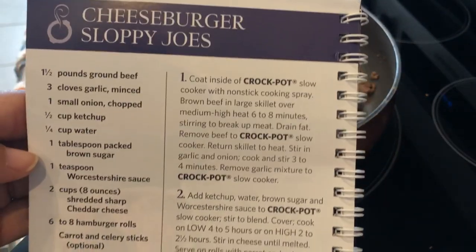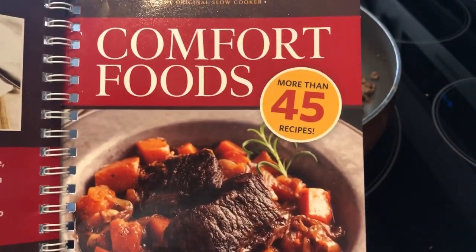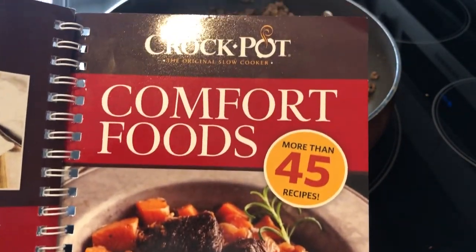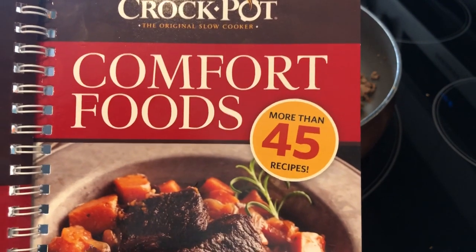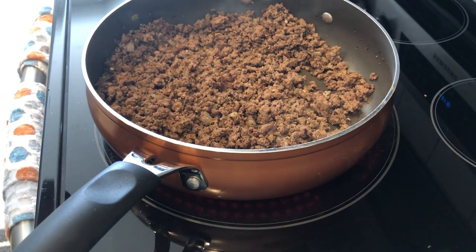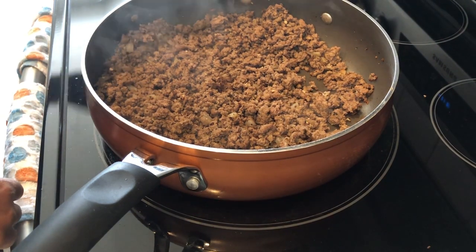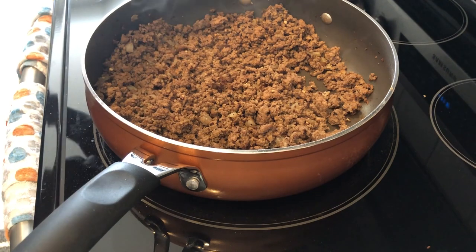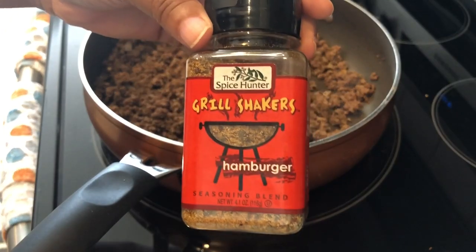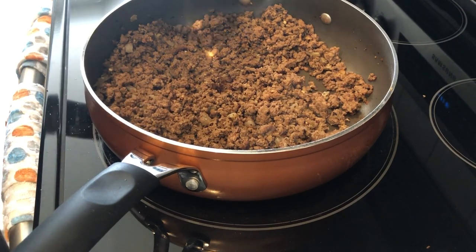Today's recipe is cheeseburger sloppy joes. This is actually a crock pot recipe I found at the Dollar Tree a while back, but I'm just making it on the stovetop. In my skillet I have a pound and a half of lean ground beef, onions, and garlic, and I seasoned my meat. Now I'm getting ready to add in some water.